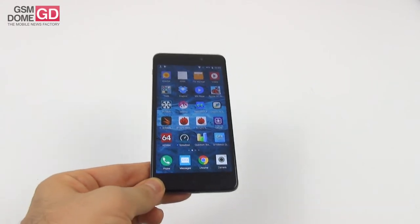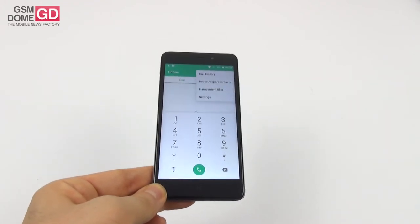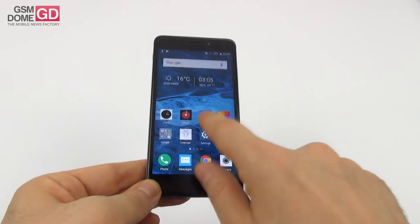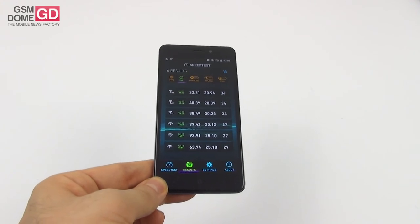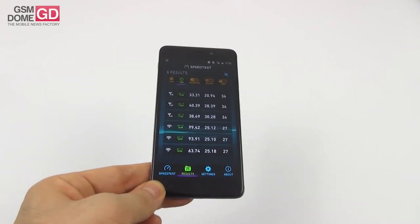Call quality is quite loud and clear with a good microphone and pretty okay noise cancelling. In our speed tests on 4G we got up to 40 Mbps downloads and 30 Mbps uploads. On Wi-Fi: 99 Mbps downloads and 25 Mbps uploads — well within limits.